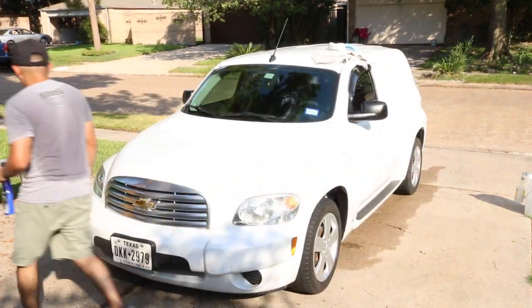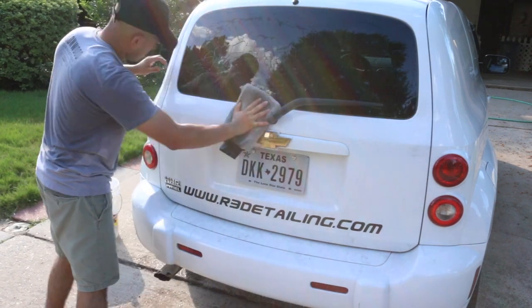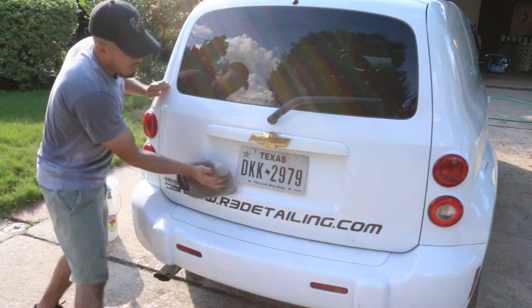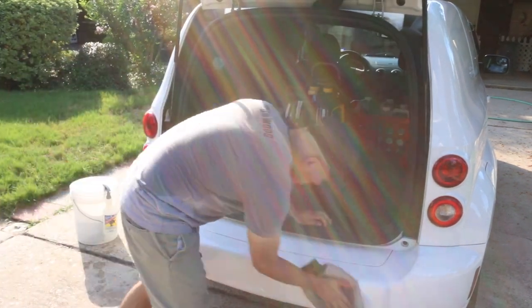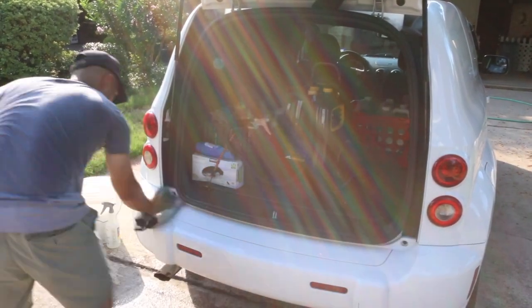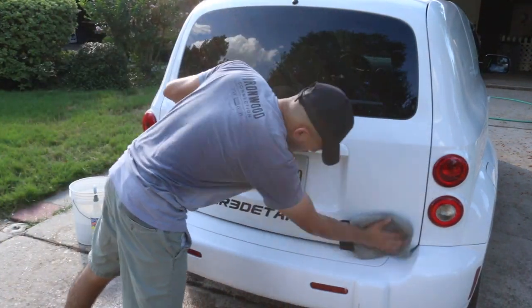Here we go again, just me applying the wax — and again, you don't need much of this product, that's why I like it so much. Working on the rear side, the back end of the vehicle is always going to be one of the dirtiest because of the aerodynamics of the vehicle. So I always save that for last — not because it's dirty, it's literally just because of preference. And if it's really dirty, every back end of every car will be the dirtiest if you haven't washed in a while. Aerodynamics — that's where all the dirt travels to.